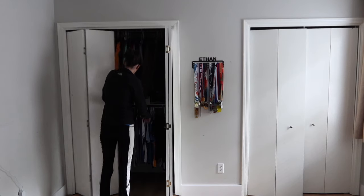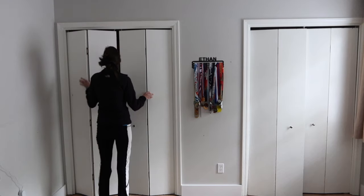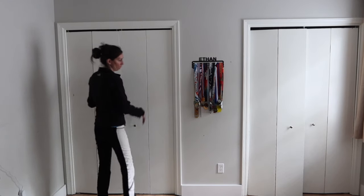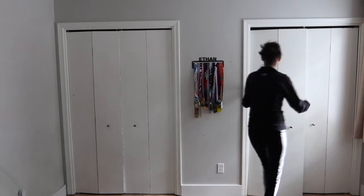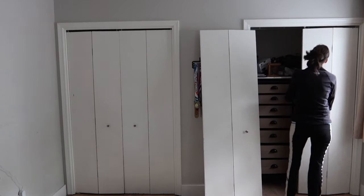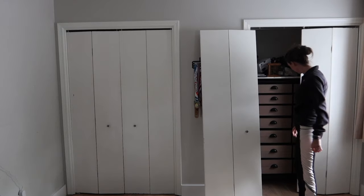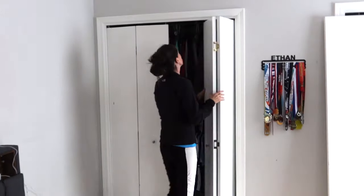Hey guys, it's Lindsay from the blog Repurpose and Upcycle. Today I am talking about making over these lovely 1980s bi-fold doors. Sadly, my son has lived with these doors since we bought the home four years ago, and I've just about had enough — and I know he has too — as I give these doors a quick and budget-friendly makeover.